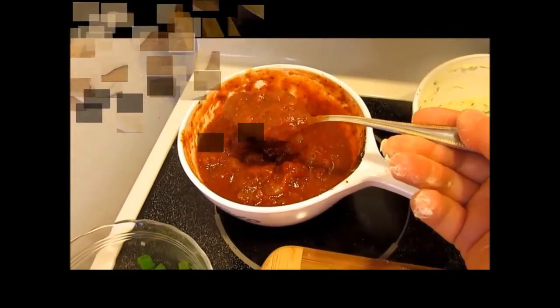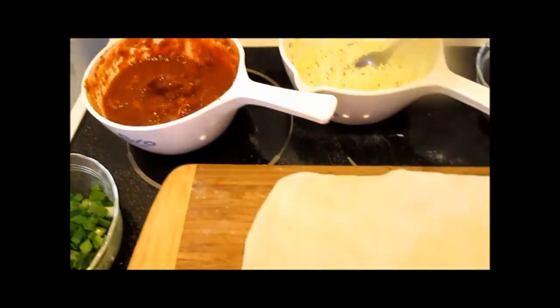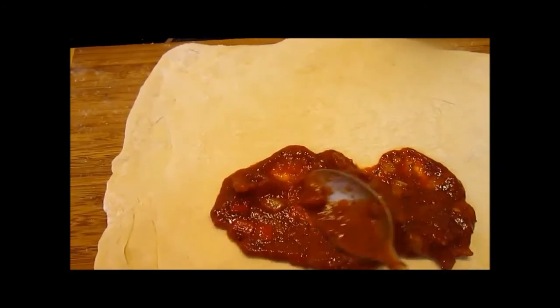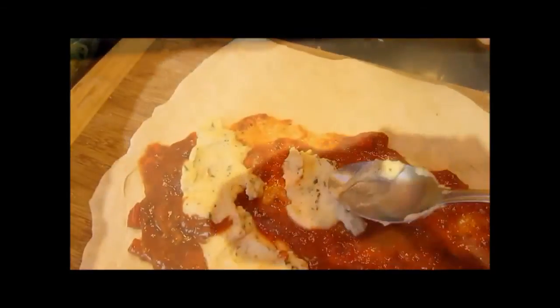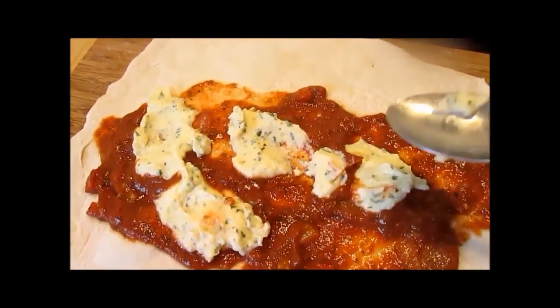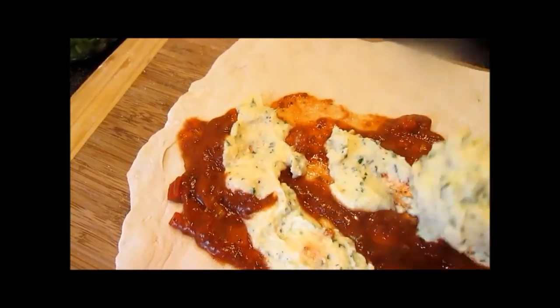Let's make one more. I am going to use the same procedure but I am just going to add the ricotta cheese mixture. These bolis are so easy to make with the frozen bread dough.